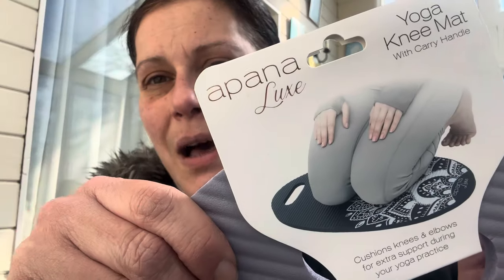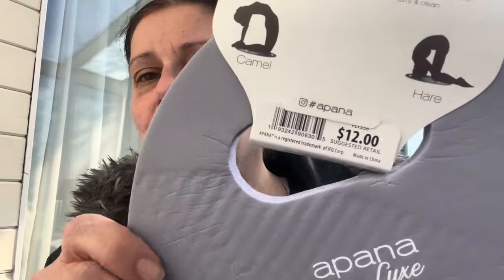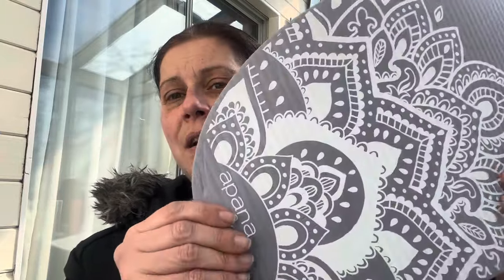Next I got two of these Apana Luxe yoga knee mats with carry handles. The original price tag says $12. They're very pretty and very squishy. My store only had the one color, so I grabbed both — I figured you could use one for gardening, or if you have little kids, one at the side of the tub when you're helping them bathe. They're very comfortable.